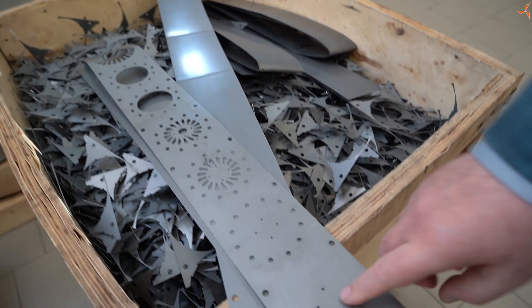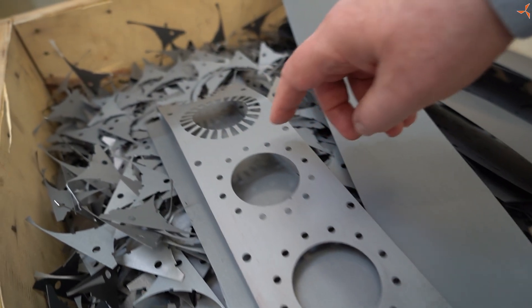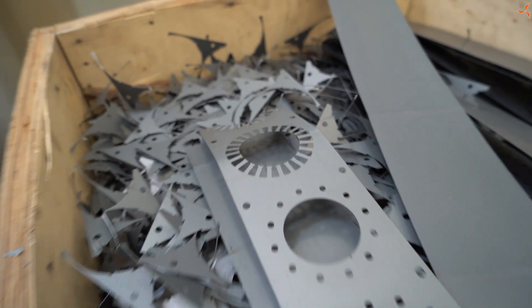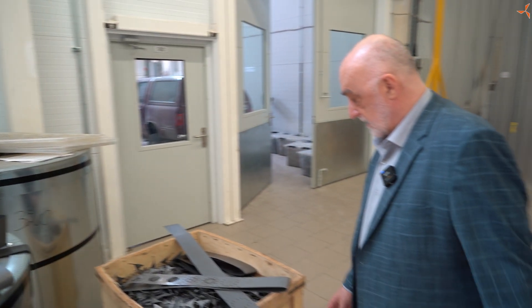Here we go. 1, 2, 5, 6. И на выходе — выходит уже статор.